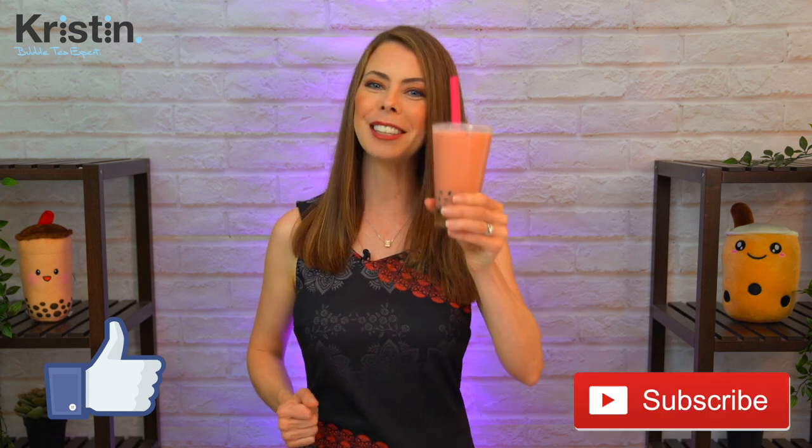Well, thanks so much for joining me today. I really appreciate your time, your comments, your likes for the YouTube algorithm, and you as a subscriber. I'll see you again soon. Take care.